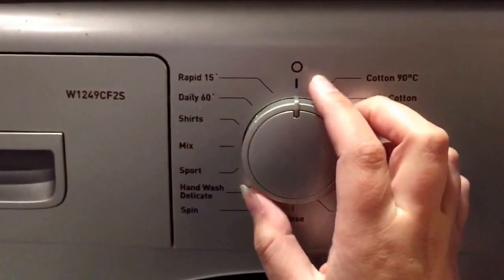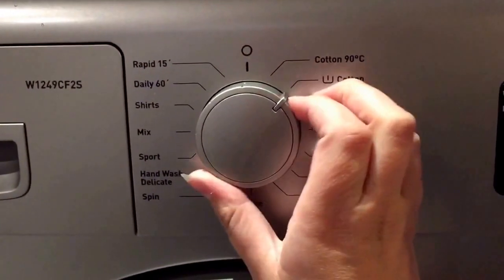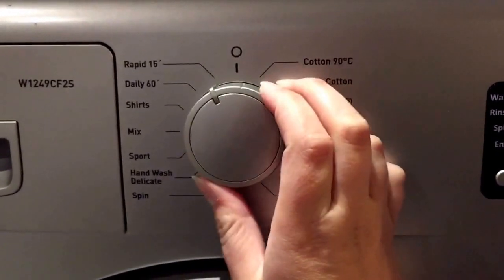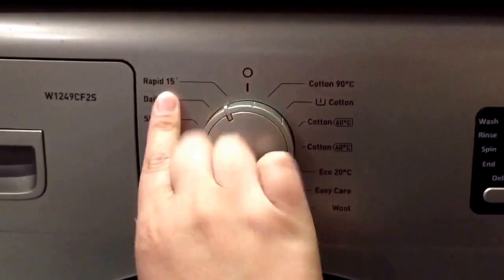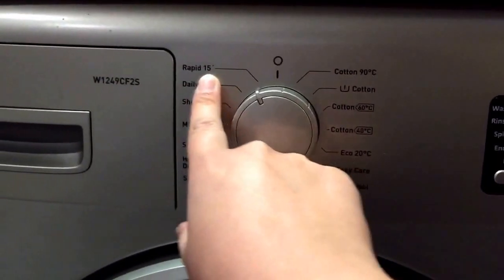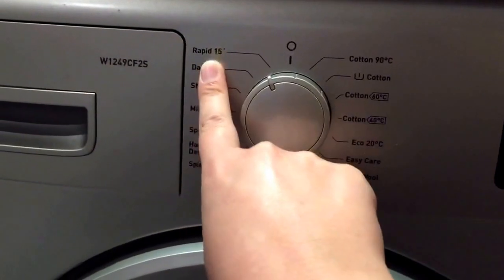On this washing machine we have just a basic turn dial for selecting your program. I have used the Rapid 15, which is absolutely brilliant — it's a wash in 15 minutes, which provides a great freshen up for your clothes.